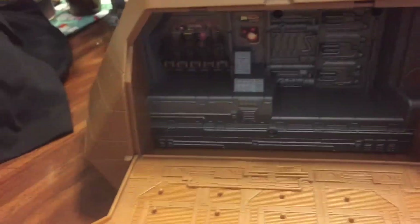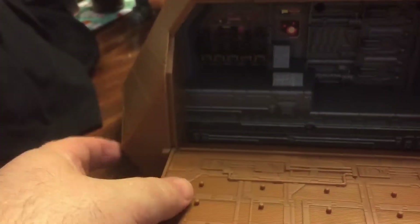You do have foot pegs on the top as well. And if we flip this around, we have another opening compartment on the other side — same as the other side — with a bunch of guns right here.